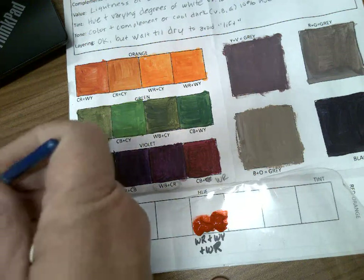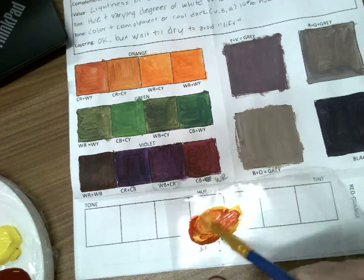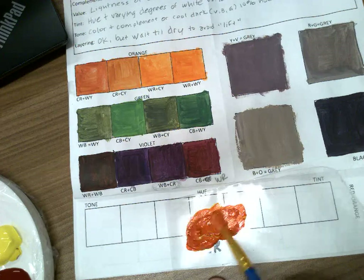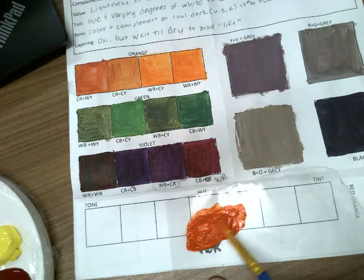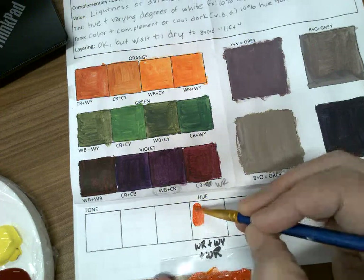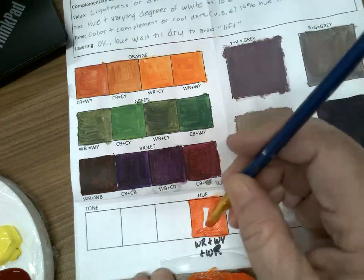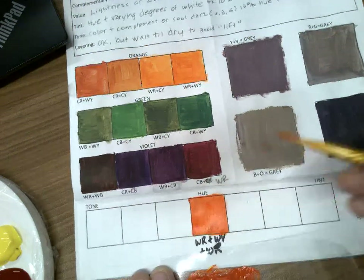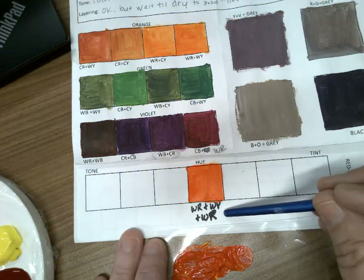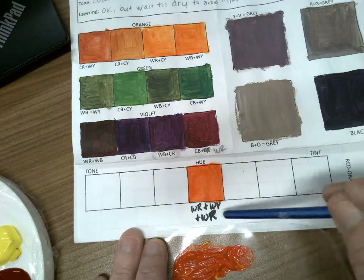I'm using about twice the amount of red as yellow. Once I've found a color I like, I'll go in and paint it on my paper. I'm trying to stay in the lines — no worries, it's just a handout, but we will use this as a reference for our actual paintings. I've written down my recipe here: warm red and warm yellow plus more warm red.